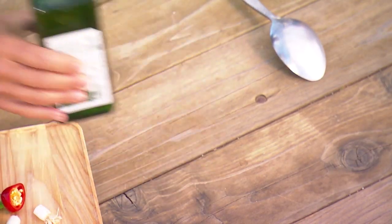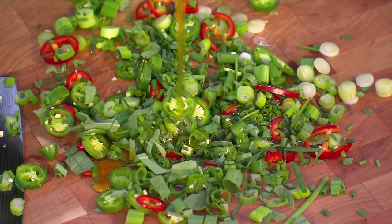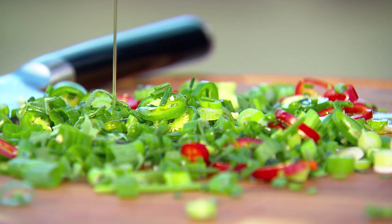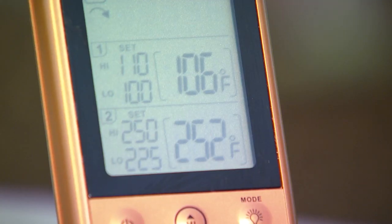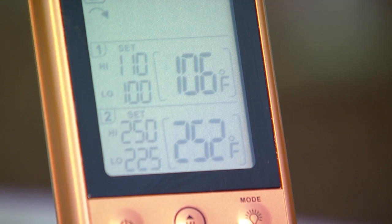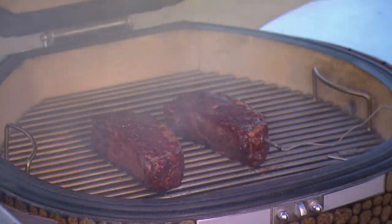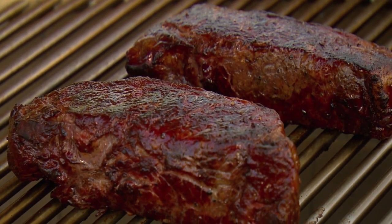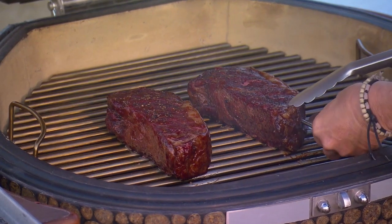Pour about a quarter cup of extra virgin olive oil over the chopped herbs and chilies. I can see with my remote thermometer that the internal temperature of the smoked strip steaks is 106°F. Look how gorgeous those steaks are — burnished with wood smoke.